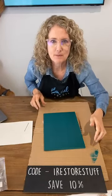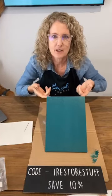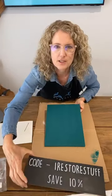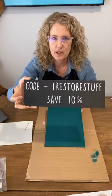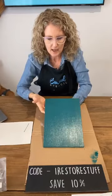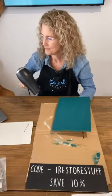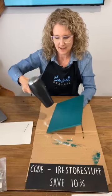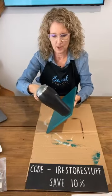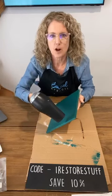Yes, it's Fusion Mineral Paint and it's the color Renfrew Blue. Welcome everybody as you're joining on — don't forget, use my code IRESTORESTUFF and save 10% on any of your stencils that you see today. We're going to be doing a couple of different projects. I'm just going to grab my hair dryer because it is quite an overcast day today and things aren't drying really well, but we'll just hit this with the hair dryer and it'll give it a bit of a quick dry.